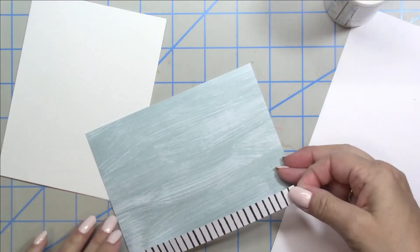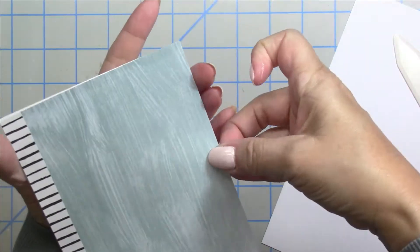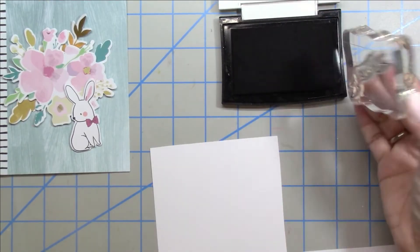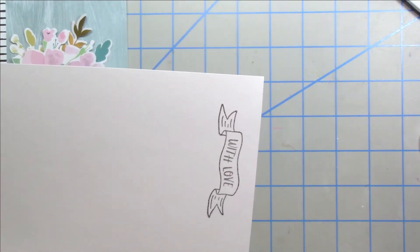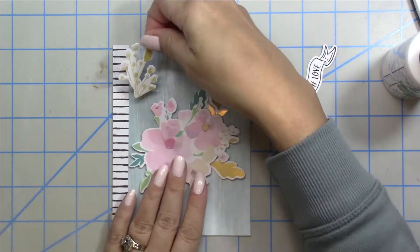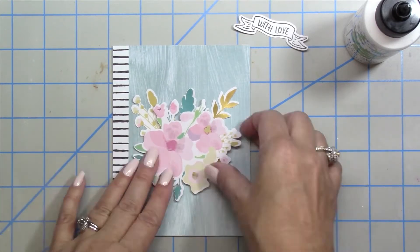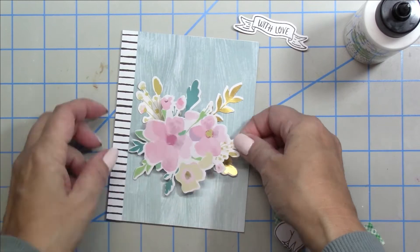For card number five I cut out a strip of that black striped paper and adhered it to the end of one of the pattern papers. The little bunny has a black outline so I felt the black and white stripe really made him pop out more. I'm stamping and embossing another little banner with the white cardstock from the kit, which coordinates better with the pad paper than the white cardstock from my stash. I'm tucking the leaves behind the florals and popping the florals up on double-sided foam tape.